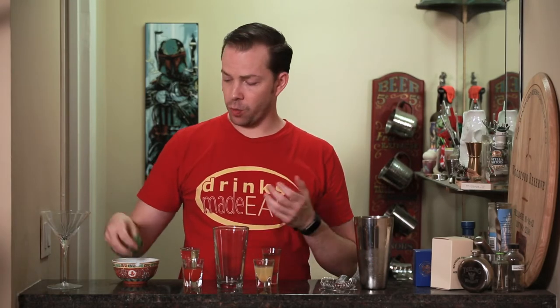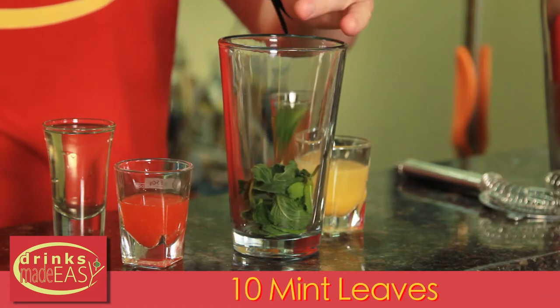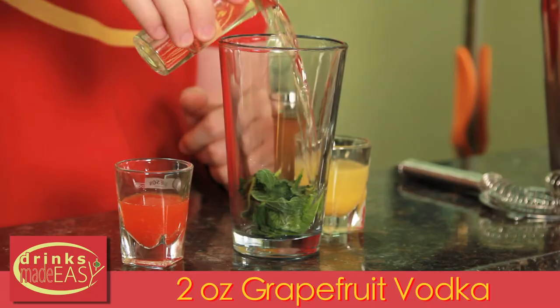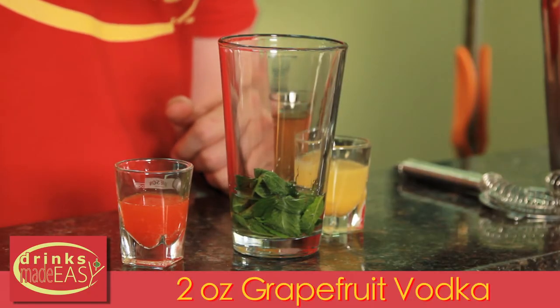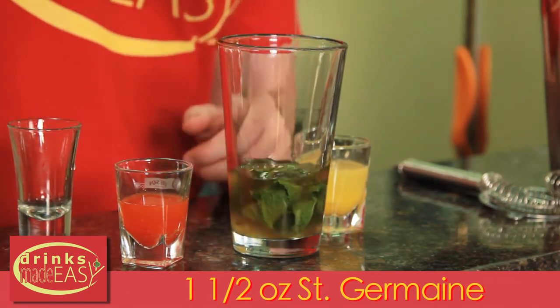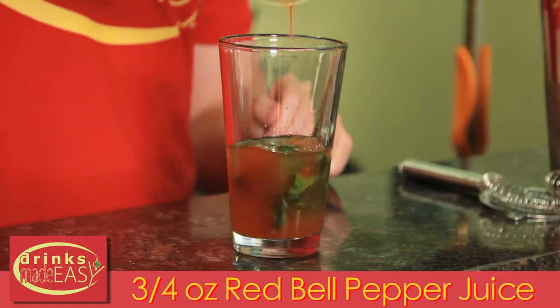To build the Campanula Sour we're going to start with 10 pieces of mint. Give it a quick little expression and if you like more mint you can always add more or scale back as your tastes prefer. Next we're going to add two ounces of white grapefruit infused vodka, one and a half ounces of Saint Germain, one ounce of lemon juice, and three quarters of an ounce of fresh bell pepper juice.